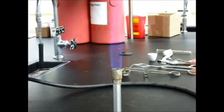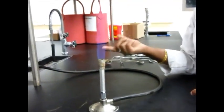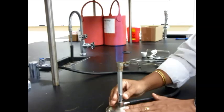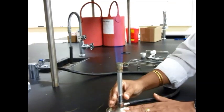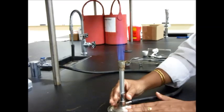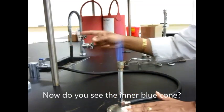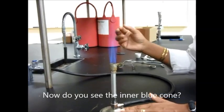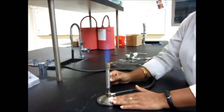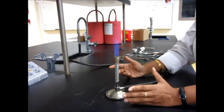A few things that can happen while you're lighting the Bunsen burner: your flame can go out just by itself. Please keep an eye on the flame and turn off the gas if it goes off. Sometimes when you're trying to go from a yellow flame to a blue flame, the gas will also go out. Make sure that your gas pressure from the gas valve is correct, because if it's too high your flame is going to go out. Just turn the gas off if you're not sure about anything.